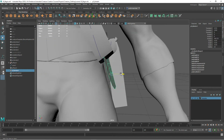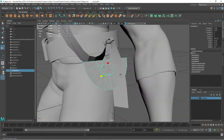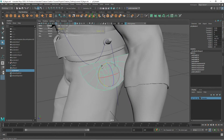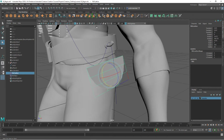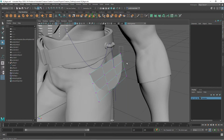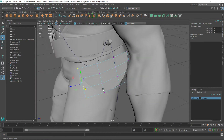I'm going to bring it up here a little bit and center our pivot - Modify, Center Pivot - then rotate it a little bit. Now I want to shape it to the body a little bit more. Right now it's not really aligned to the shape of the body. There are several ways we can do this - I'm going to add a quick lattice. Go to Deform, Create a Lattice. I'll just take the points on the back and move those back - the points of the lattice there.